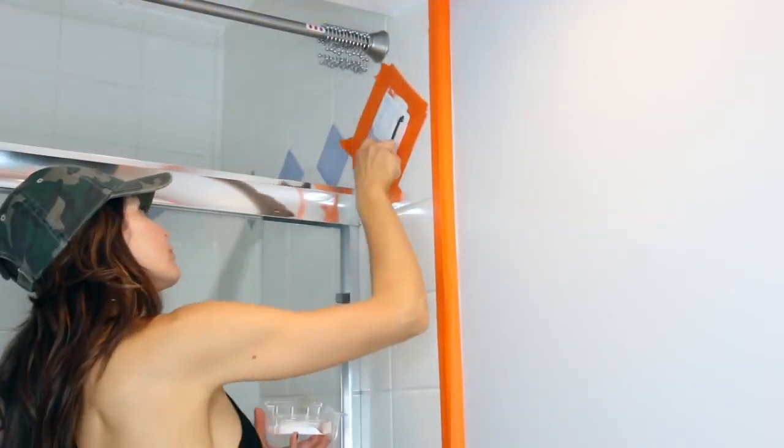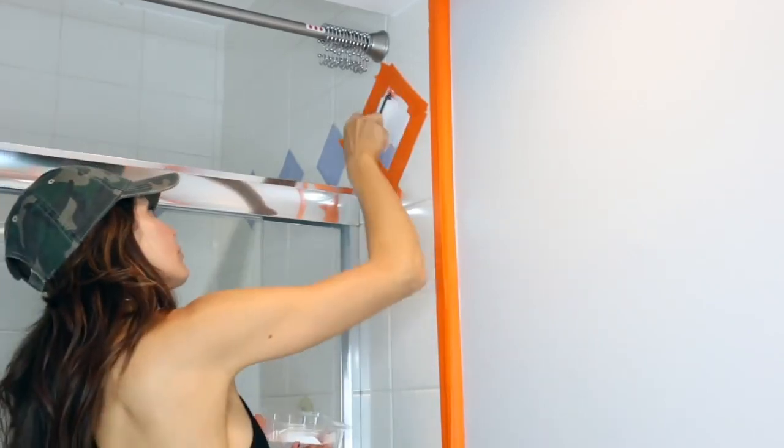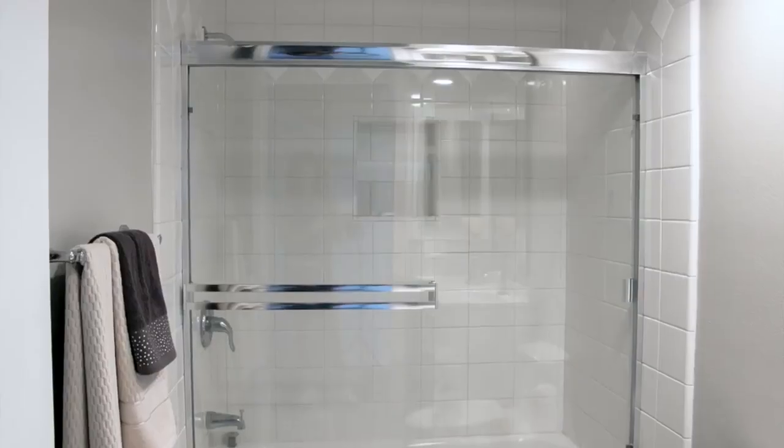I have taped off the ugly accent tiles and I am painting them. Is it going to be perfect? No. But is it going to be better? Yes. Using tile paint, I am painting over these ugly accent tiles — this is another easy way to update the look of your bathroom.